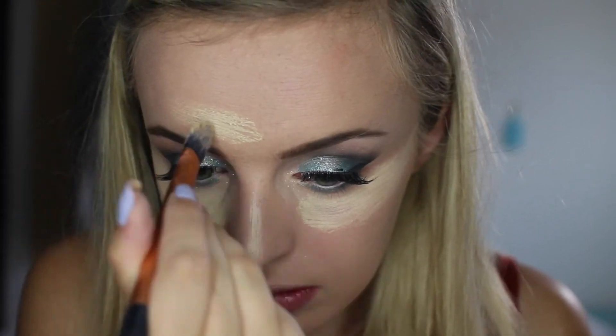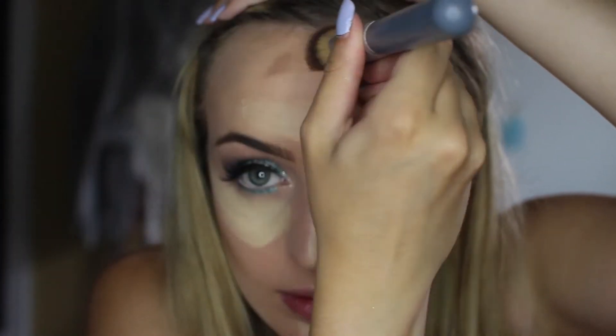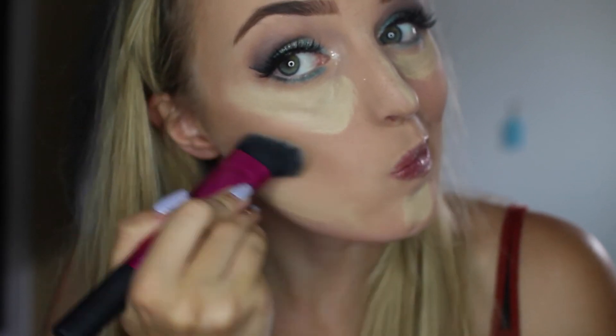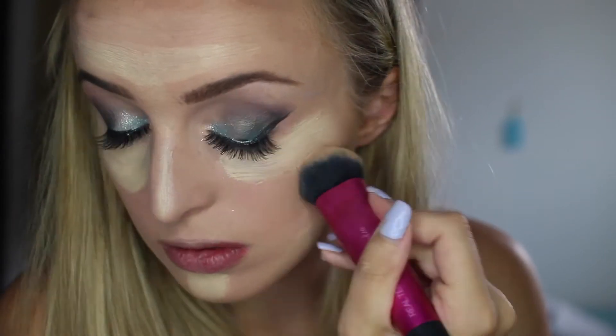Then I'm just going to be grabbing my Anastasia Beverly Hills Cream Contour Kit. I think I'm just using banana here and the middle one of the darker tones from the light kit, and I'm just blending that in. I go to town — you can tell I'm so rough with my makeup. And then just grabbing a beauty blender to blend in that highlight.